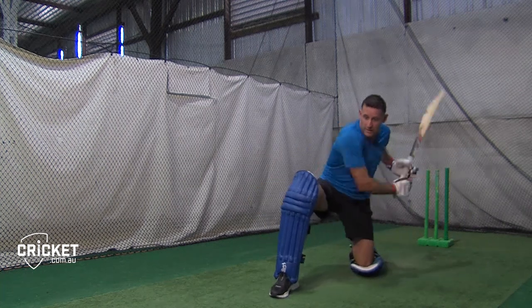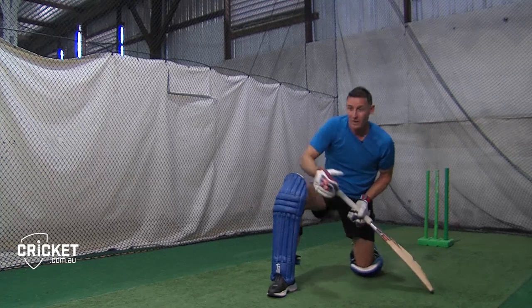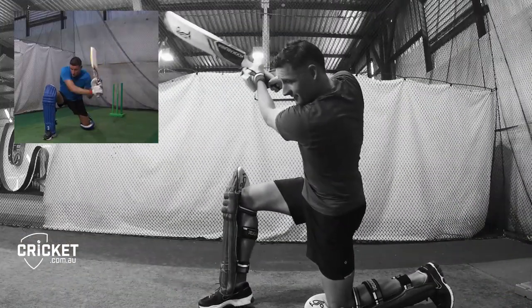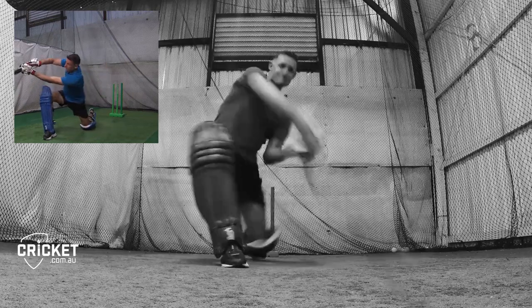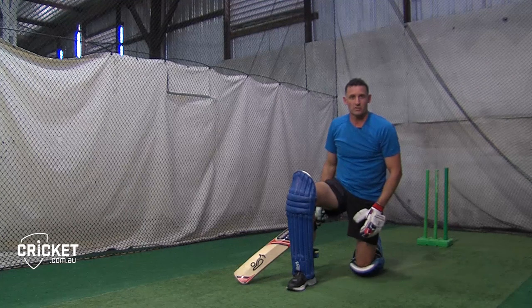A lot of players make the mistake of looking up too early — what happens is the ball often goes straight up, or they can't watch the ball right onto their bat. So keep looking at the pitch of the ball, reach out to it, extend, and hit the ball over mid-wicket. That can be a very destructive shot against the spinner.